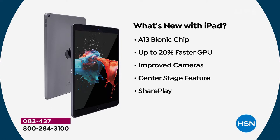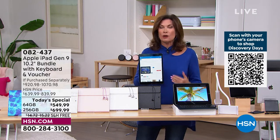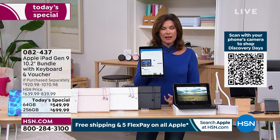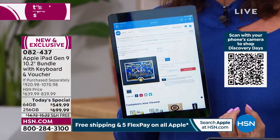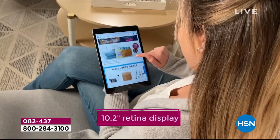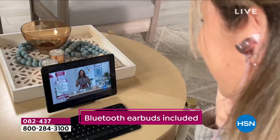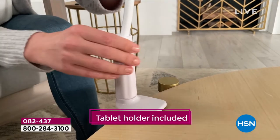You're getting the best cameras Apple has offered — 12 megapixel cameras for your Zooms, virtual classes, whatever you need. I call this a desktop replacement. I haven't turned on my desktop in years — why would I when I have this? Now with Center Stage, the camera follows you around. You can't figure out how it works — you don't need to. The technology has been made so simply. You look at it, you know what you need to do, you touch it, and it holds your hand through the entire experience.